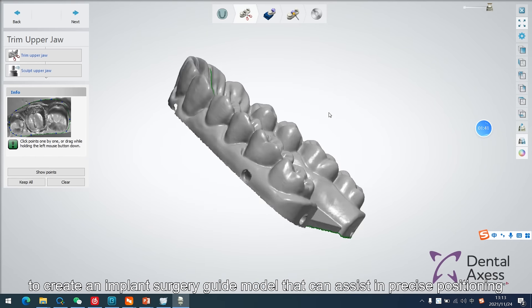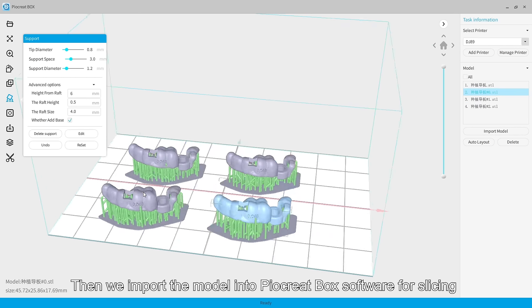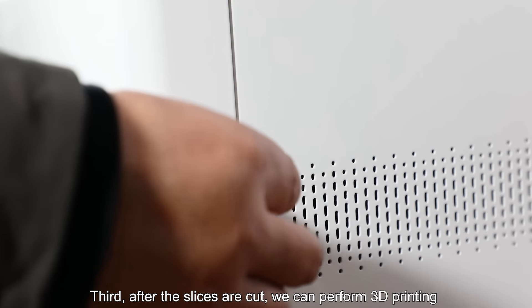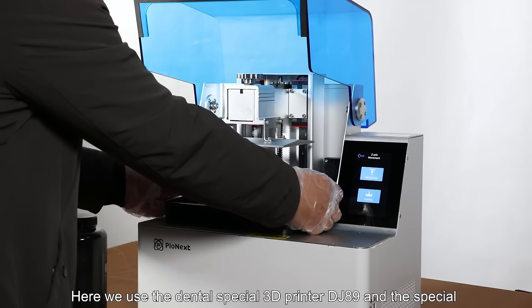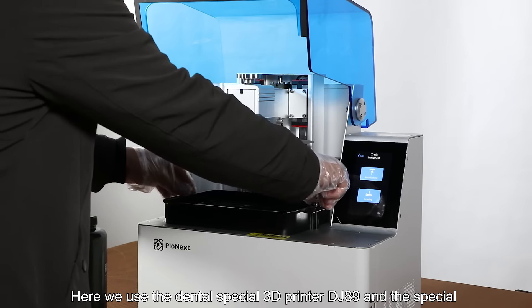Then we import the model into Piacred Box software for slicing. After the slices are cut, we can perform 3D printing. Here we use the dental special 3D printer DJ89 and the special photosensitive resin for implant surgery guides to print.